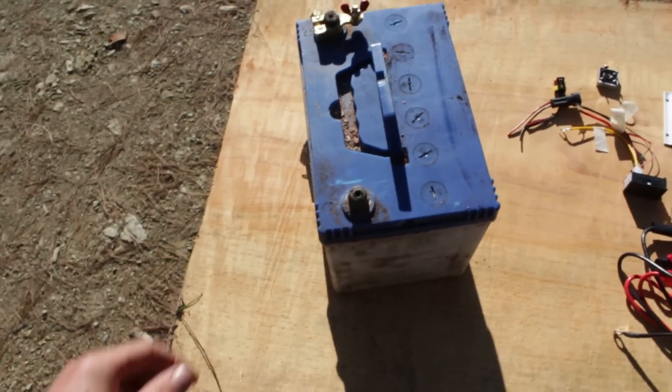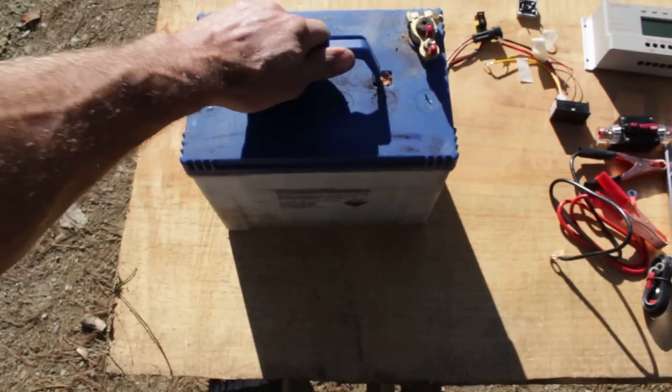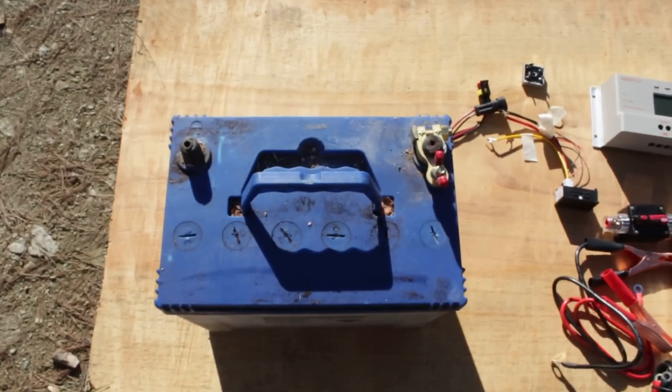I'm using an old car battery to store the power from the solar panel and run the inverter. It has a fairly low capacity so I'll upgrade to a deep cycle battery eventually.